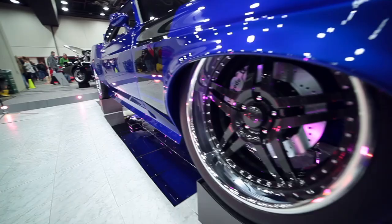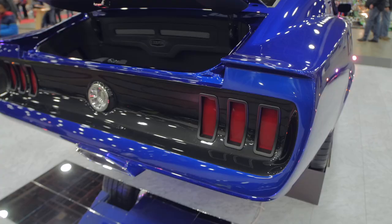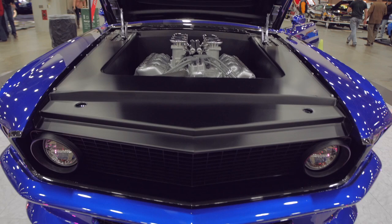Custom made hood, custom rear deck lid — everything on the car is just one-off stuff that we worked on. We bought the fenders as a production piece from Anvil Auto. The front and rear body kits are from Ring Brothers, which we heavily modified, but it gave us a good foundation to work off of.